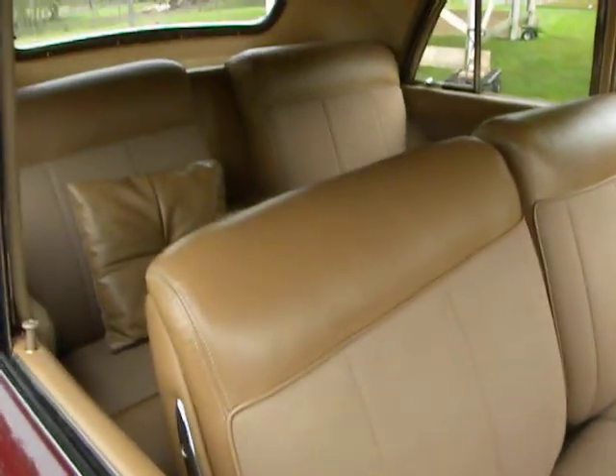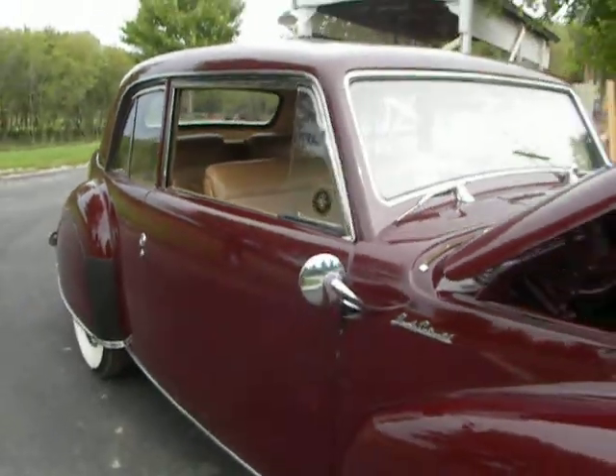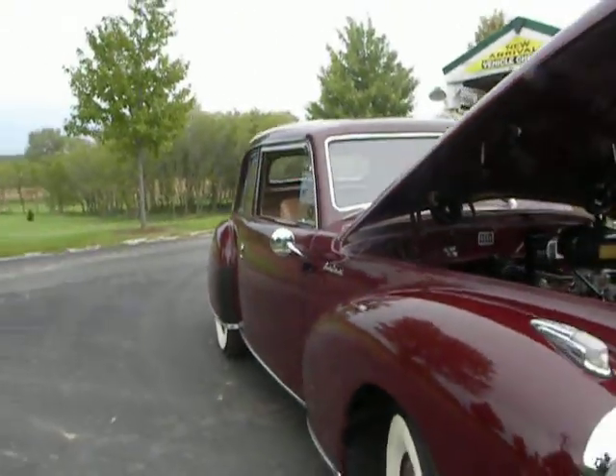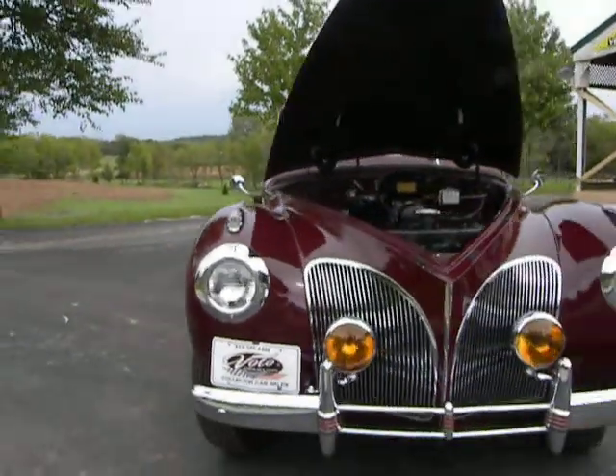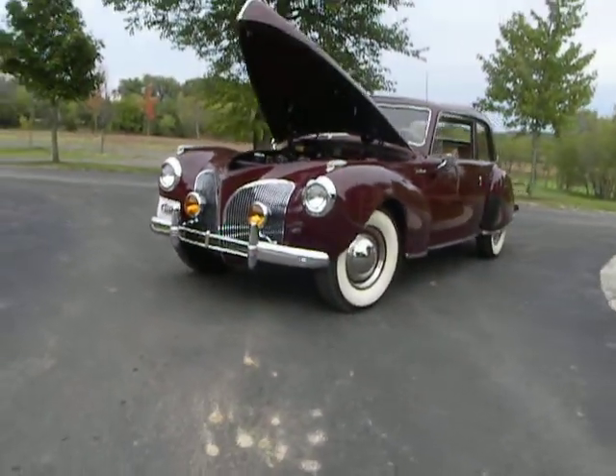It's a 3,800 pound car, which goes with that V12 engine. Two-door with a real sleek, really, really sleek look. Really a cool looking car.